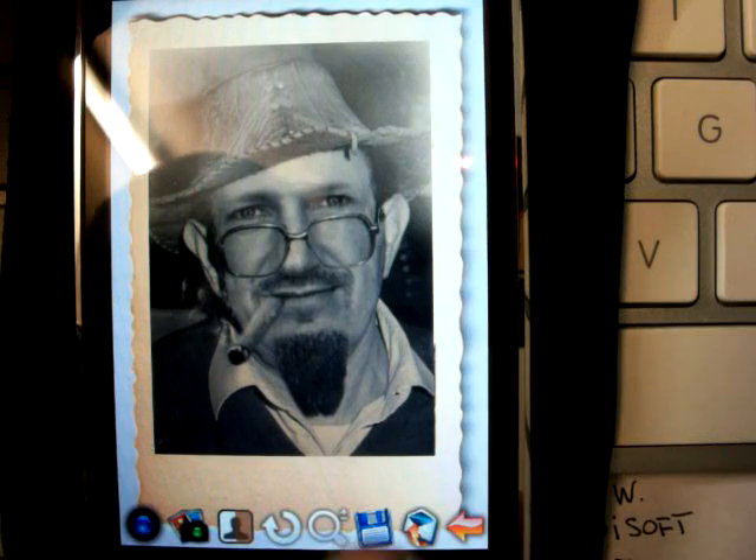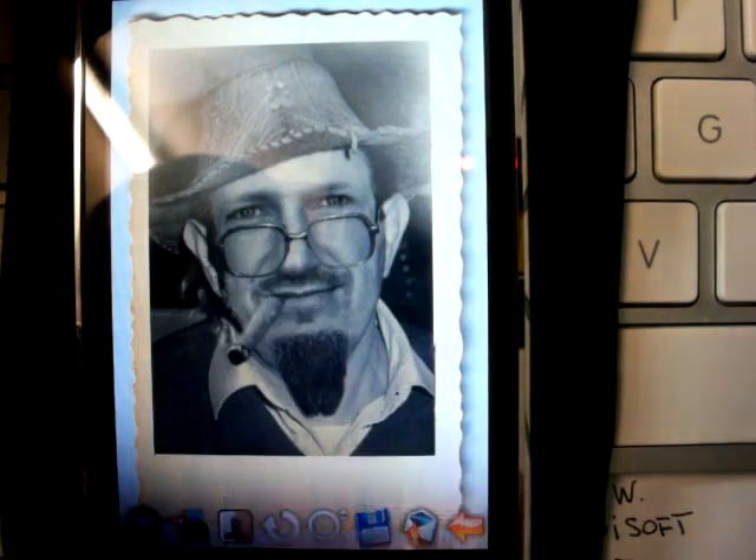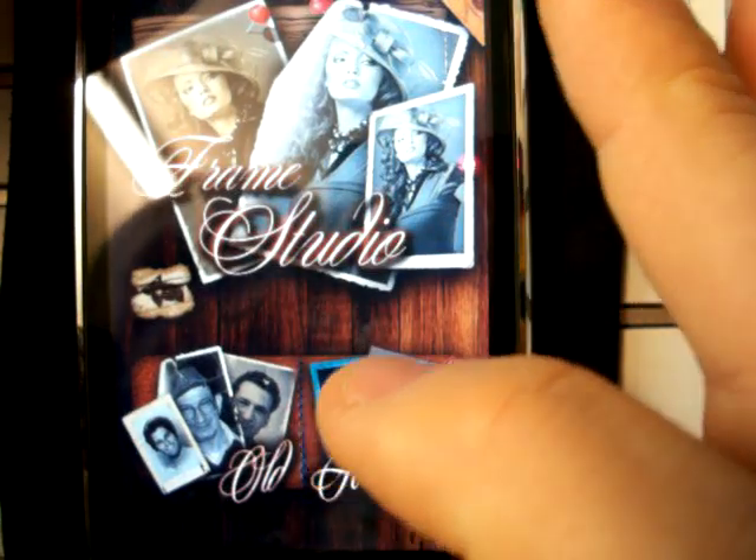You can save it, post it on Facebook, or send it by mail. As you can see, everything is very, very easy.